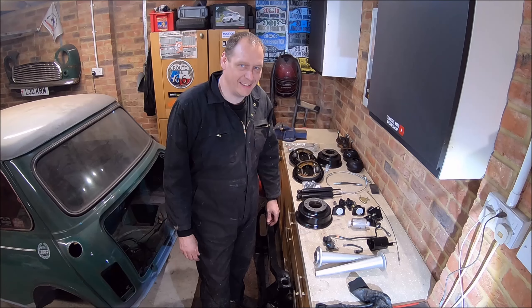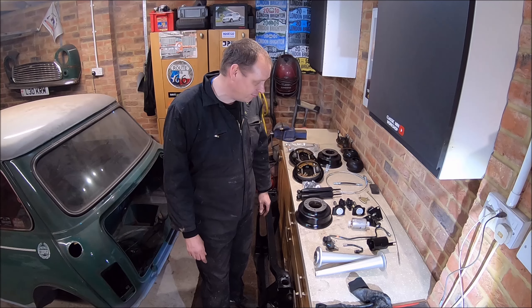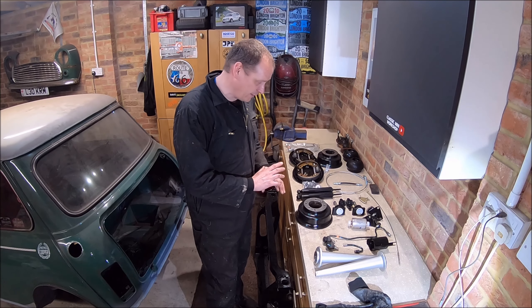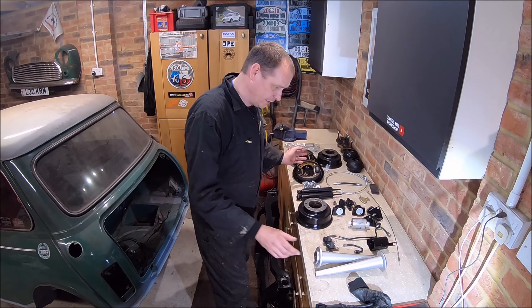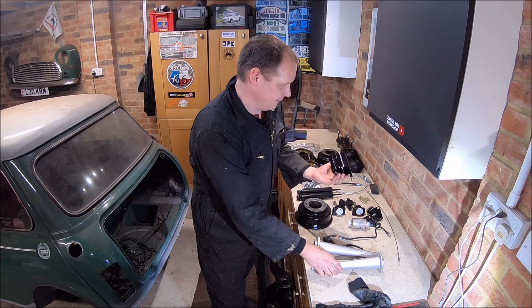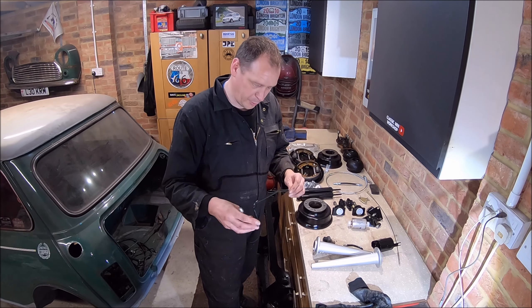In true classic mini workshop style, that quick clean up turned into about 6 or 7 hours. So that's all the bits on the subframe ready to go back on now — everything's been painted up, cleaned, lacquered, even down to the fuel pipes.